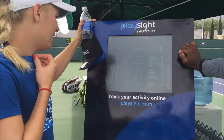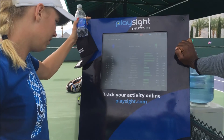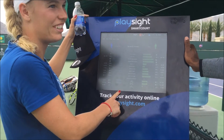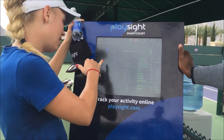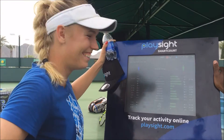This one is pretty cool because it gives you the actual directions of where you're serving — body, T, wide, and so forth — and then it has the height over the net. I don't serve very high, but that's okay. As long as your percentage margin-wise is good, that's not a bad set at all.